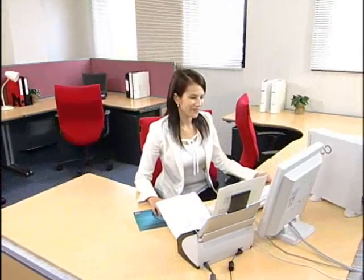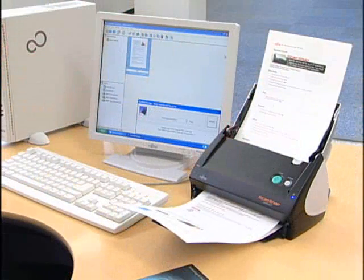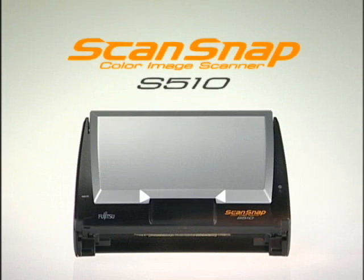Simple, speedy, compact — ScanSnap is setting the standard for office scanning. Why don't you see for yourself what Fujitsu's newest ScanSnap can do for your business? Efficient and stylish, the ScanSnap S510.